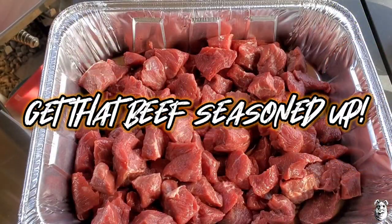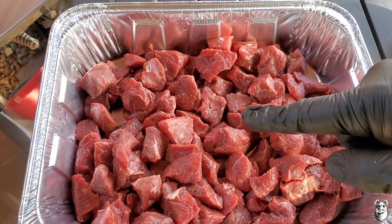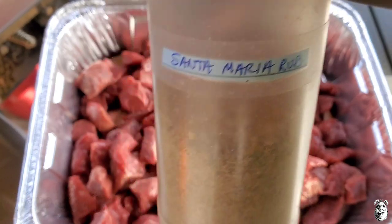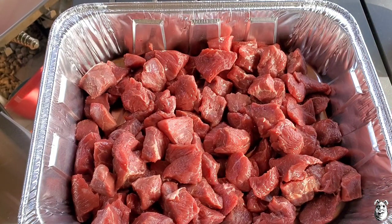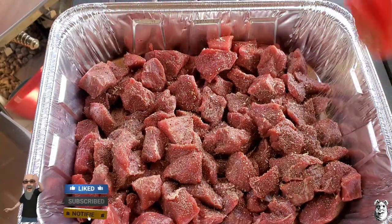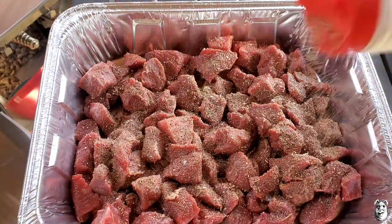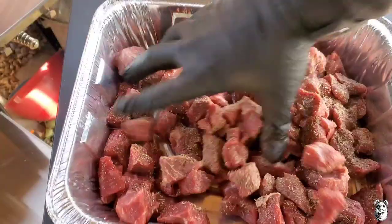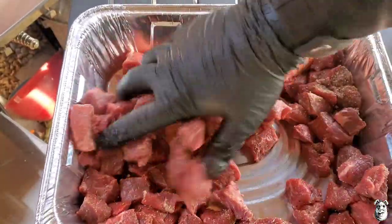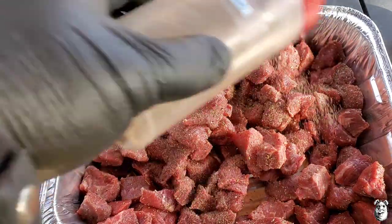Let's get this cook going. I've got two and a half pounds of stew beef here and I'm going to hit it up with some of my Santa Maria style rub that I make — I'll leave the ingredients in the description below. Just going to give it a nice dusting. This rub is amazing on tri-tip steak too. Let's give it a little mix.